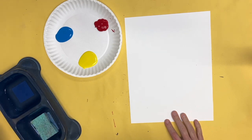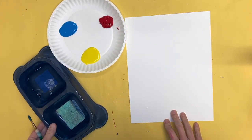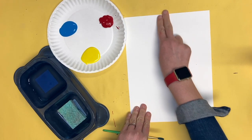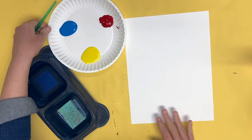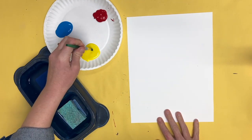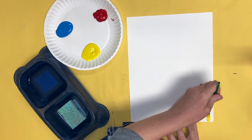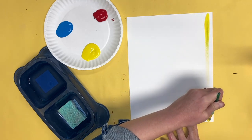I am now going to get my three primary colors, my water bowl, and my paintbrush. I am going to start by painting tall stripes on my paper. I want to make sure my paper is turned tall and I'm going to paint a tall stripe on my paper.